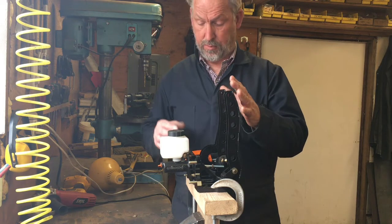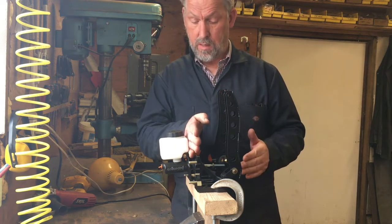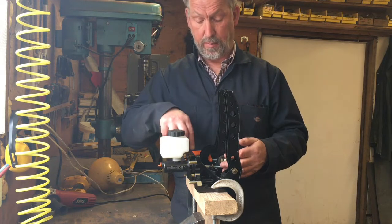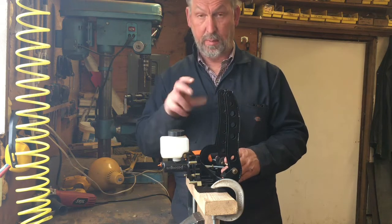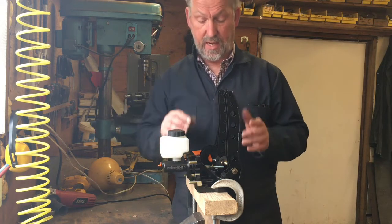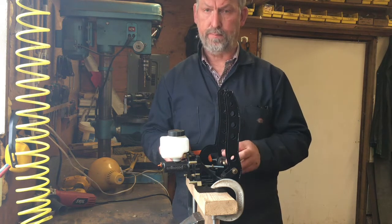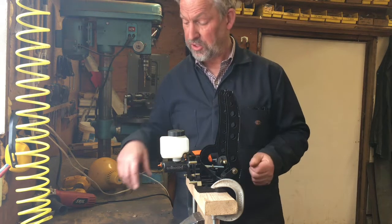Here's the pedal assembly thrown together on the bench. The firewall is here, and there'd be two master cylinders — one for the front brakes and one for the back brakes — connected through a bias bar that's going to be adjustable. And there's the clutch cylinder here. These are really nice pedals made by Wilwood. I got them from Speedway Motors — not a sponsor yet — and it's just a really nice setup.